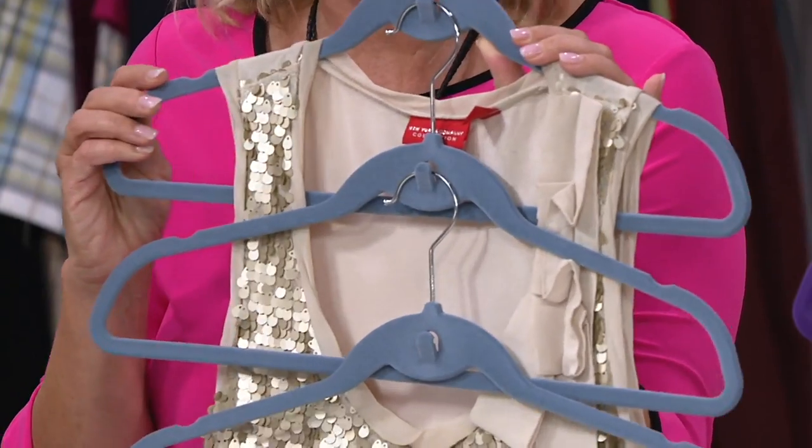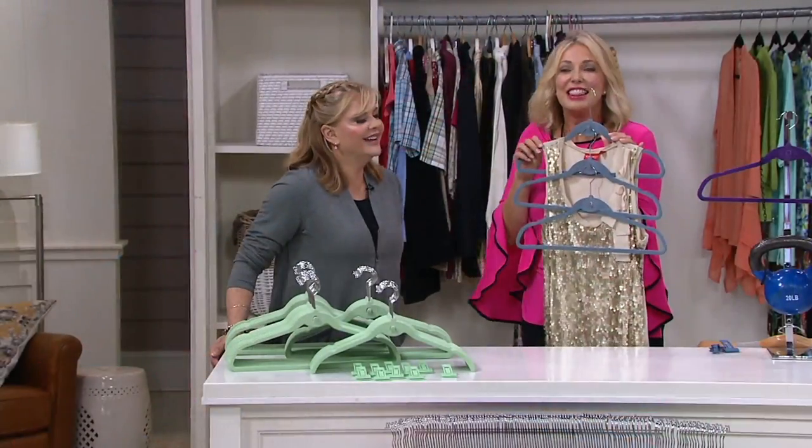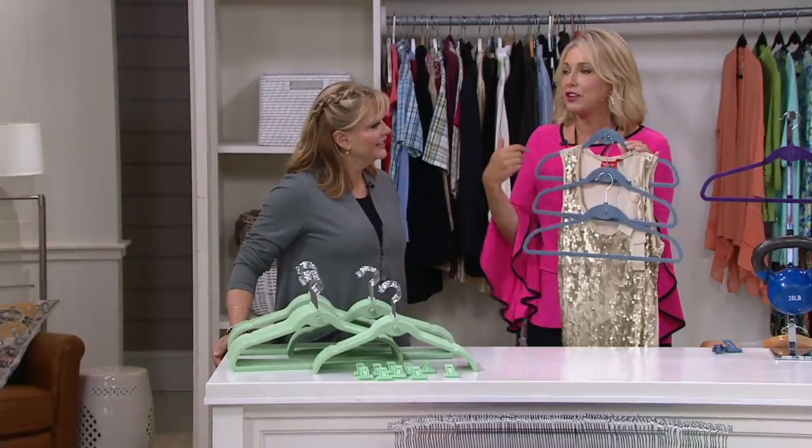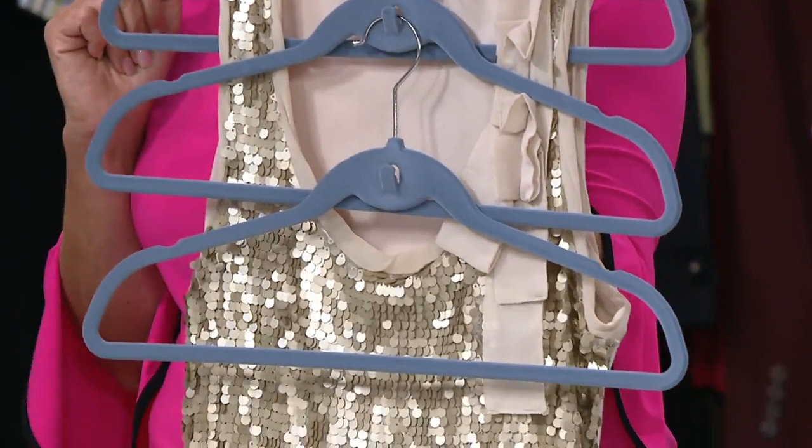This is a huge space saver. My last house was from 1890 — tiny. This was a godsend because I cascaded all the stuff. Especially now, we're going to start thinking about where to put summer stuff rather than stuffing it in a bag. Go ahead and cascade them down and put them in the back of the closet — you'll find closet space.